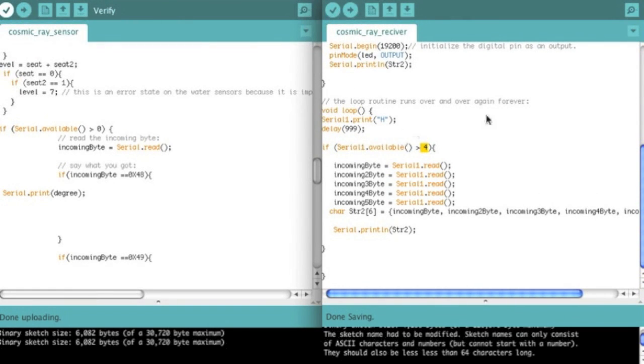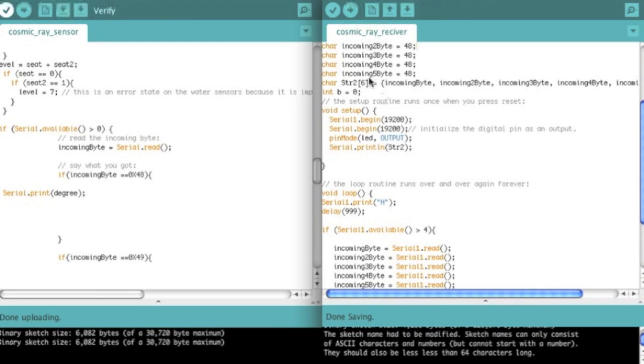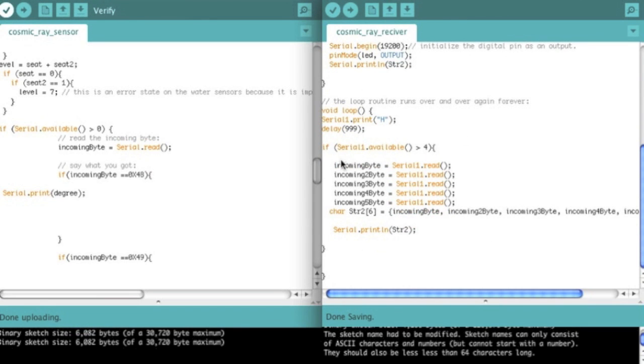So if it's greater than four — which it's always going to be, because it's always going to return that same data format — the incoming bytes are characters. The important thing is that they're characters, because if you store them as integers, you're going to receive like 72, which is the decimal format. So it's confusing because you've got three different representations: the character H, the hexadecimal 0x48, and the regular decimal 72. You've got to remember they're all really the same thing — you're just storing it in the wrong format.